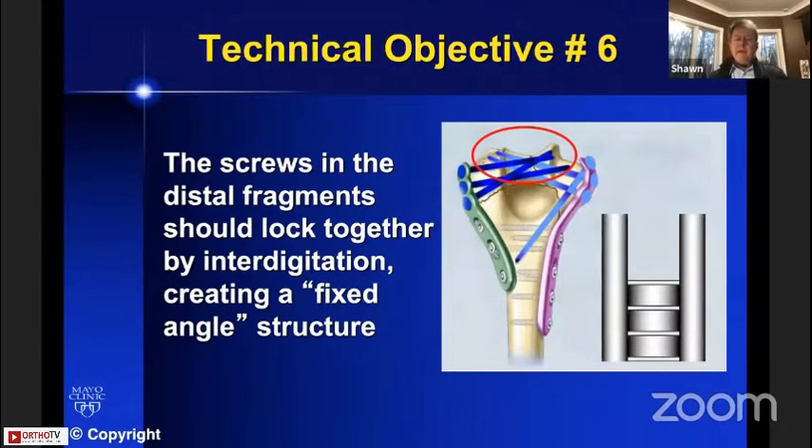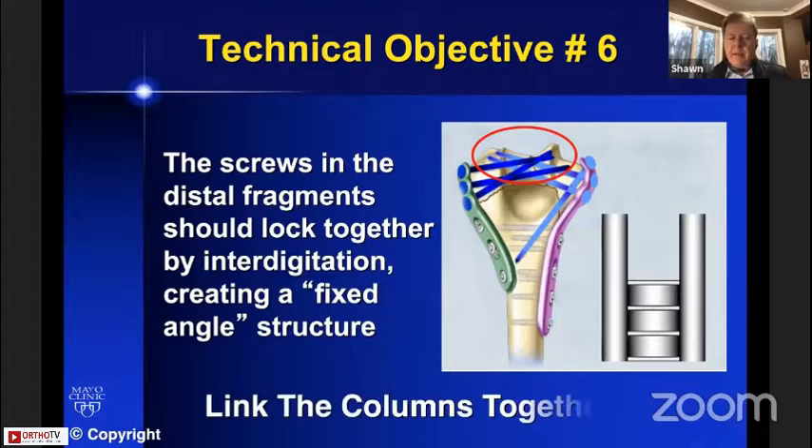The screws in the distal fragments should lock together so they link the two columns together and create a fixed structure out of the metalwork in the bone. This is a basic architectural and engineering principle that dramatically improves the stability of the fixation.